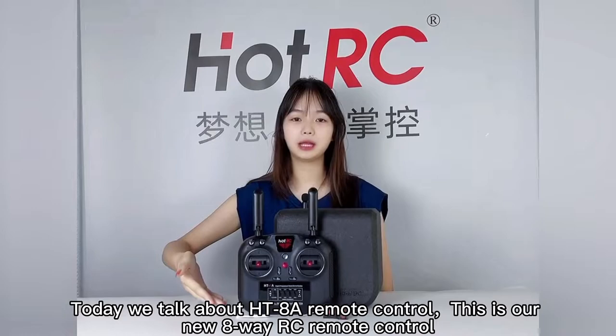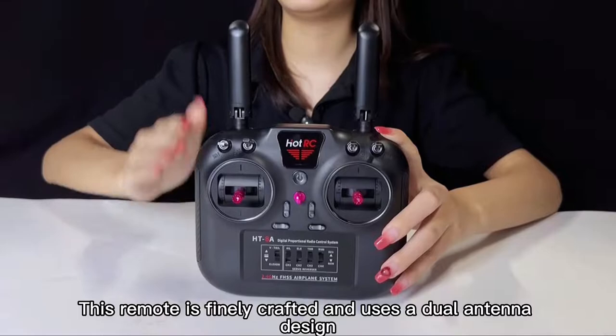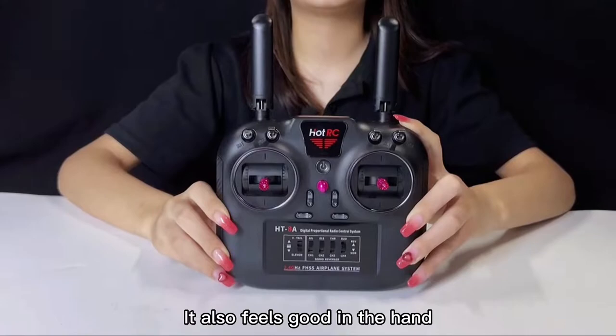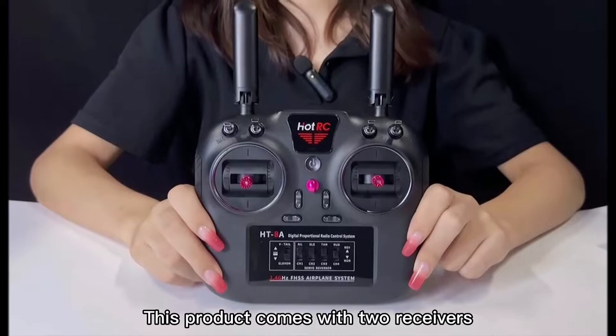Hello, today we talk about HE by Remote Control. This is our new VRC Remote Control. This remote is finely crafted and uses a double antenna design. The side has a carbon fiber texture, neat and atmospheric. It also feels good in the hand. This product comes with two receivers.